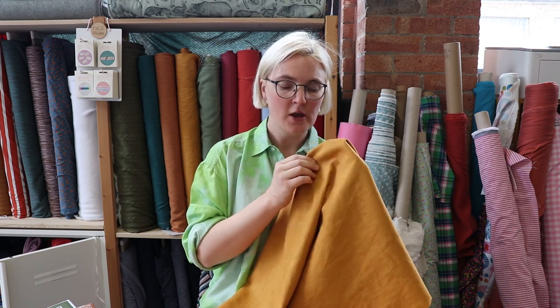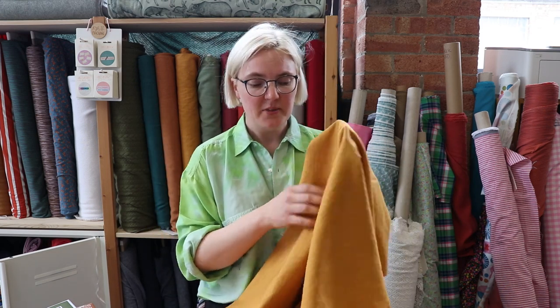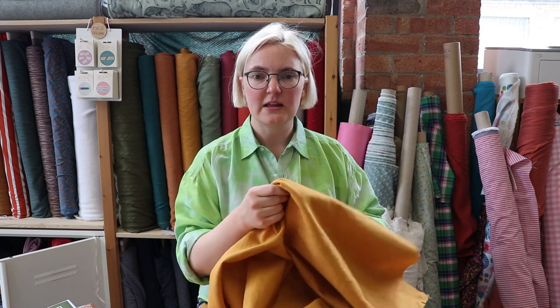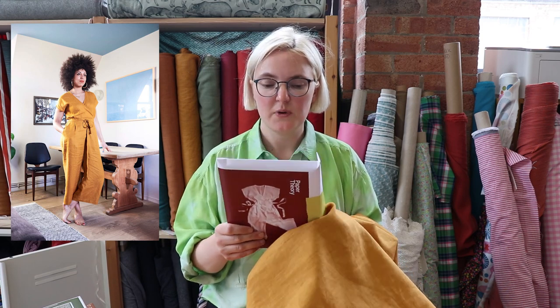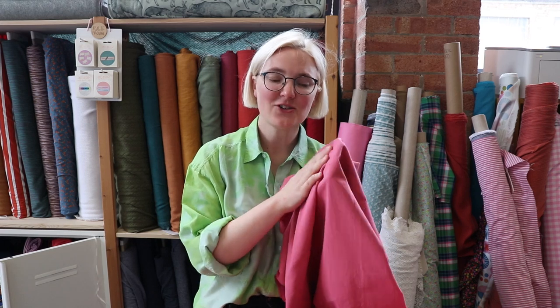Up next we have a new washed linen — we've got a few new colours, all really nice earthy tones: a green and a sort of darker mustard colour. We're really excited to add these to our enzyme wash linen collection. This washed linen is similar to your traditional linen — it's got a nice fluid drape, quite good body, and linens soften over time so they're really nice to work with. The pattern we've decided to pair with these new linens is the Zavie jumpsuit by Paper Theory — a really nice, pretty simple jumpsuit with a nice tie detail around the front.